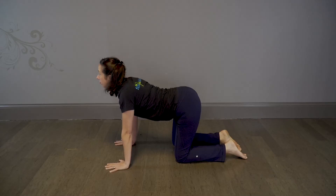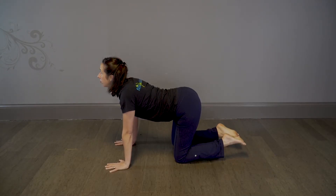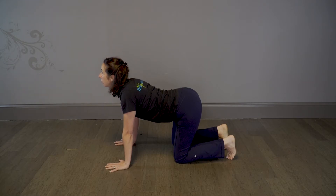For cow, drop the belly down and extend the neck up and back, looking towards the ceiling. You should feel the stretch along your stomach and neck.